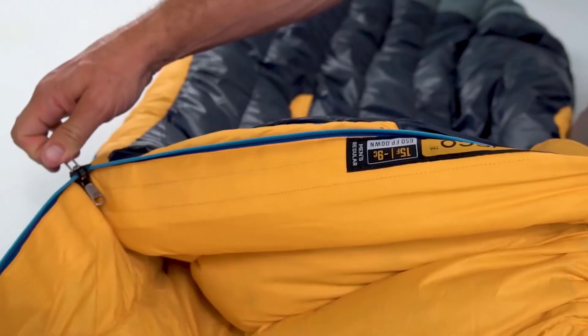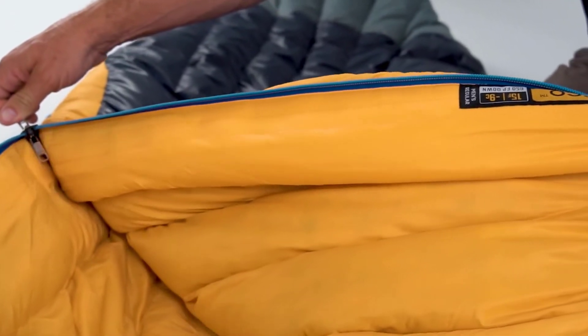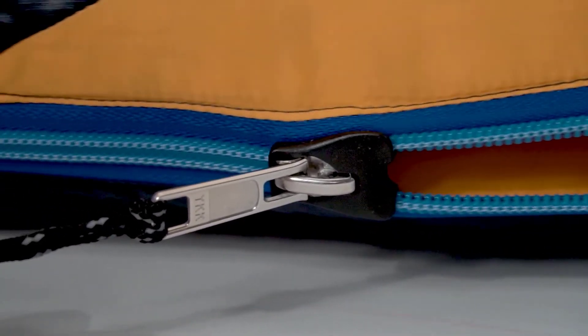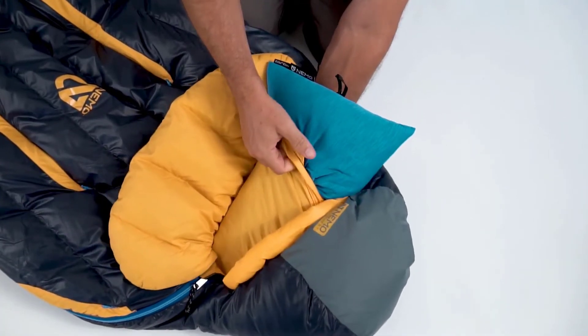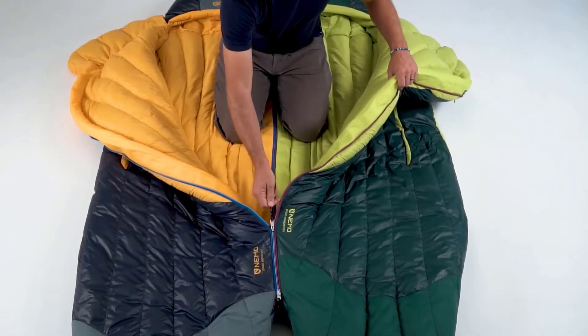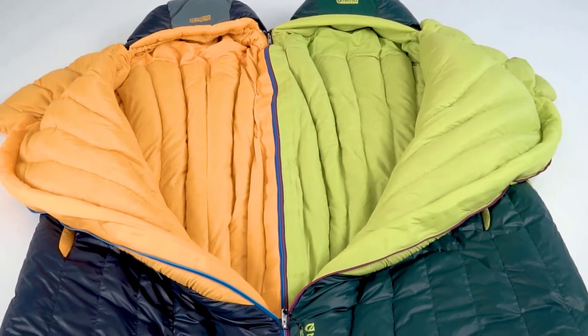For increased warmth and comfort, we've added a draft tube of down that folds behind our super smooth, full-length zipper, keeping warm air in and cold air out. And our new zipper plow hardware ensures a snag-free zip in either direction. An integrated pillow pocket holds your ultralight Philo Elite secure for elevated support through the night. And for increased versatility, opposite-sided zippers allow men's and women's bags to be zipped together for a double sleeping bag.